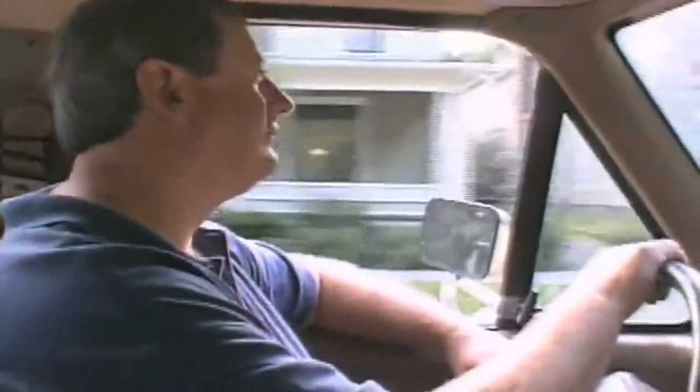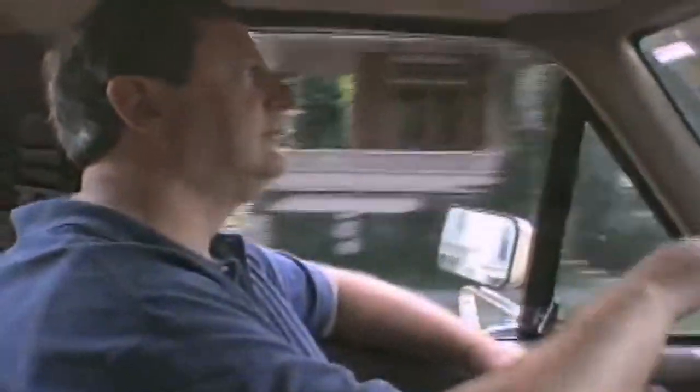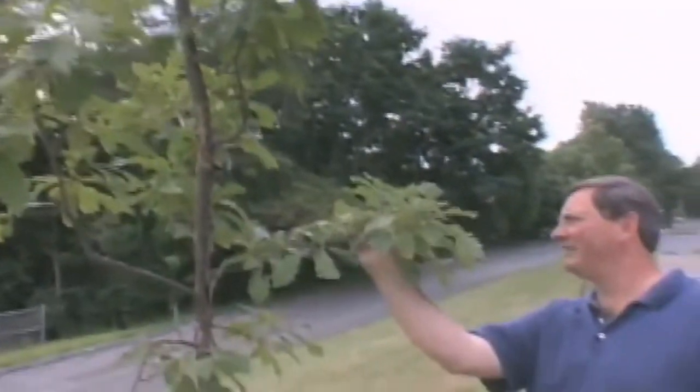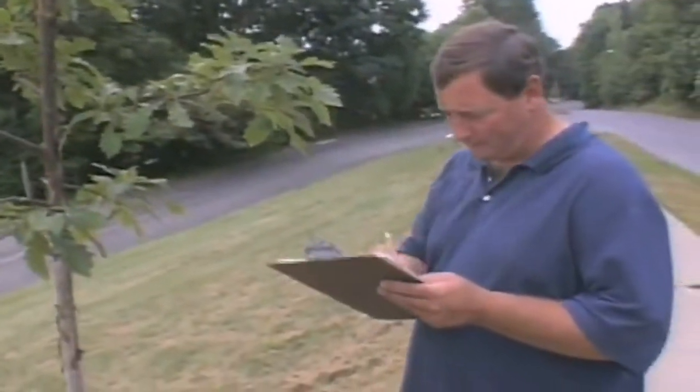As a city forester, I maintain the trees which provide so many benefits to our urban environment. Trees really make our communities much more desirable places to live. However, as a city employee, I'm also acutely aware of the expense in establishing and maintaining city trees. It's these expenses which municipalities constantly struggle with in trying to create and maintain their urban forests.